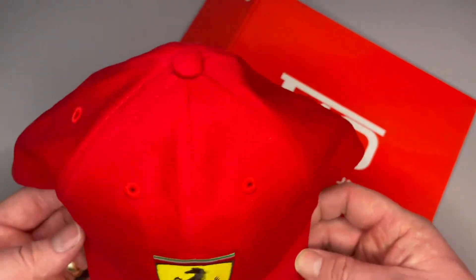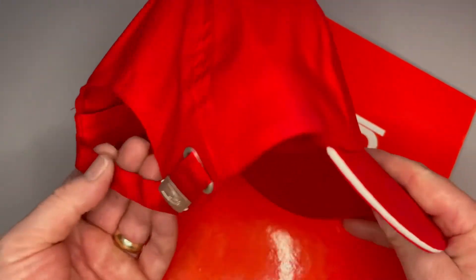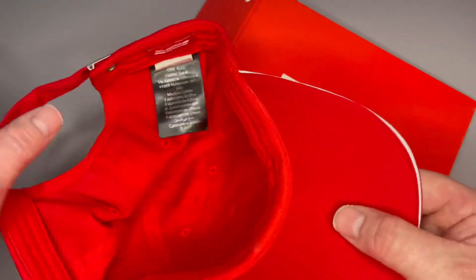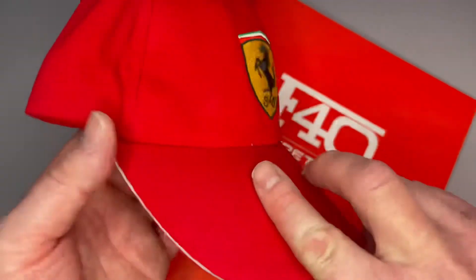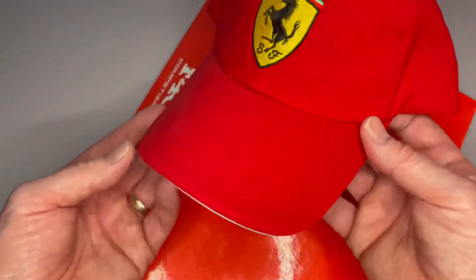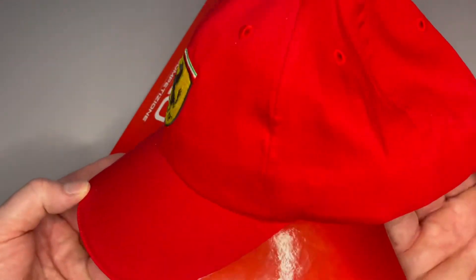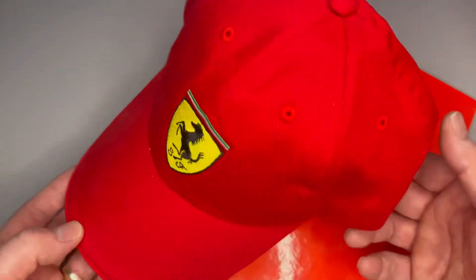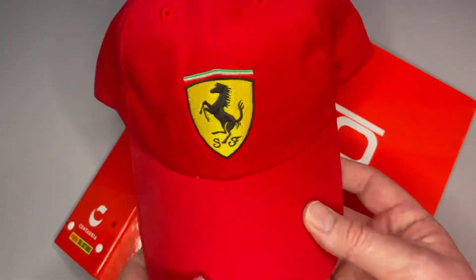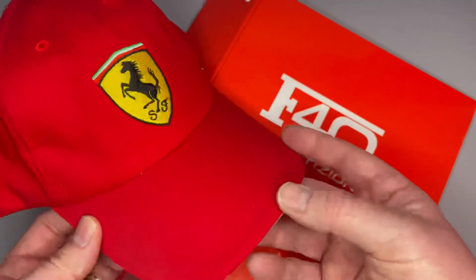You could wear this while you're building your model, or in the summer when the sun's out. To be fair I haven't worn it a lot — I'm just going to keep it and when the car's built, put it by the side of it on the shelf. I just thought I'd put this video up to show you one of the many gifts and the quality of what you get with this build.